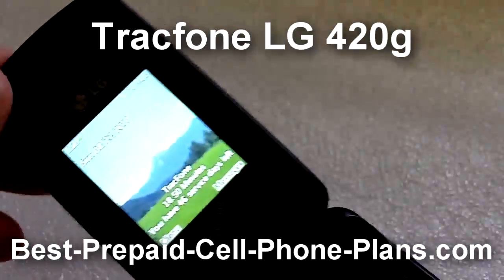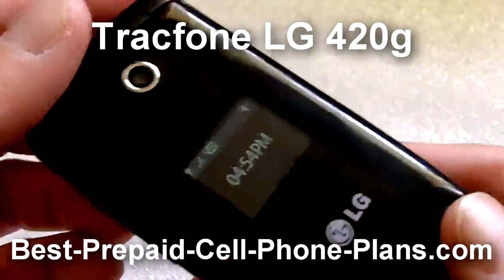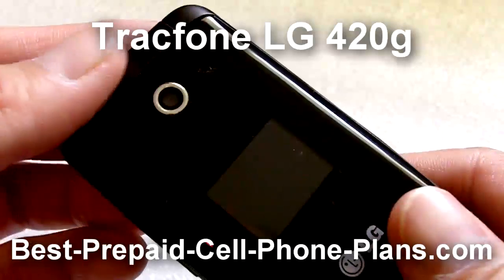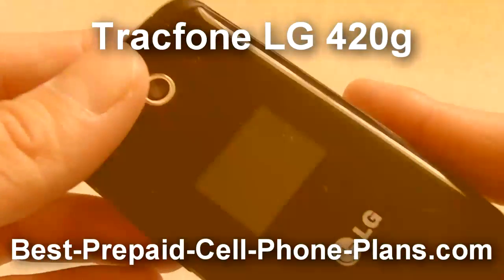It's basically a simple, light flip phone. It's compatible with TracFone's prepaid plan. I hope you found this useful. If you'd like to find out more information, please take a look at my website.